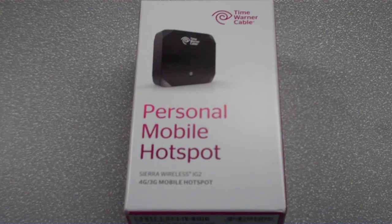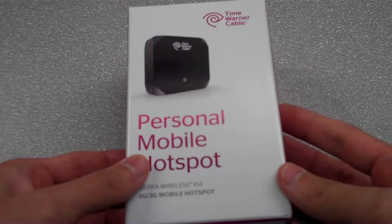Aloha! Ed here again with the unboxing of Oceanic Time Warner Cable Mobile's newest device, the Sierra Wireless W802, also known as the IG2. Let's open up the box and check it out.